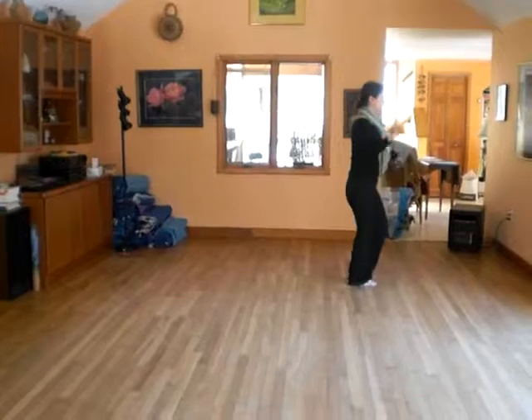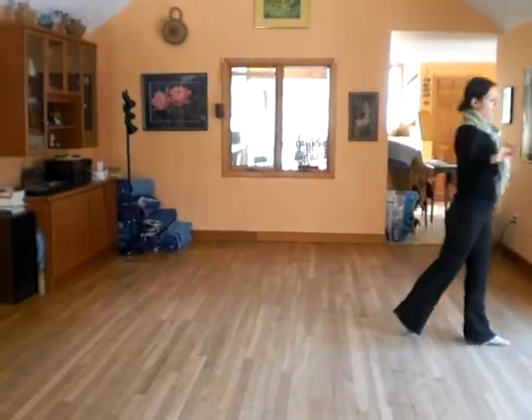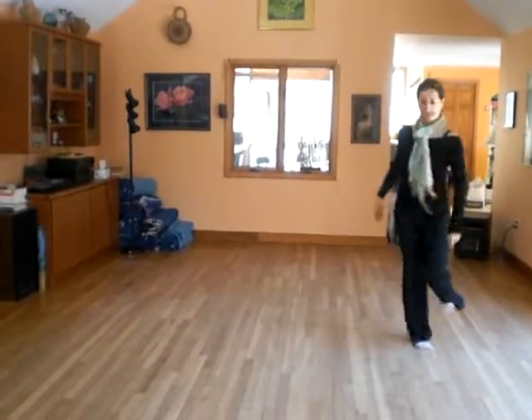Side, step, cha cha cha, whole pivot turn — left pivot right, left pivot right, step out.